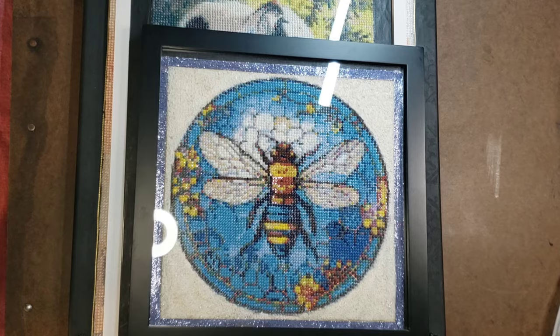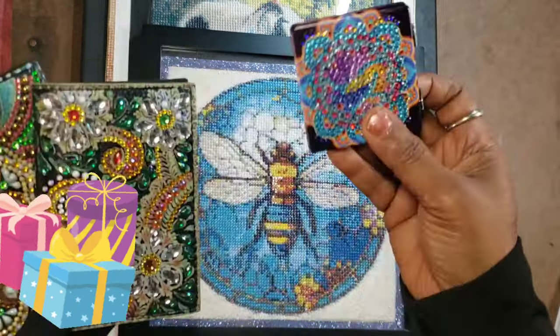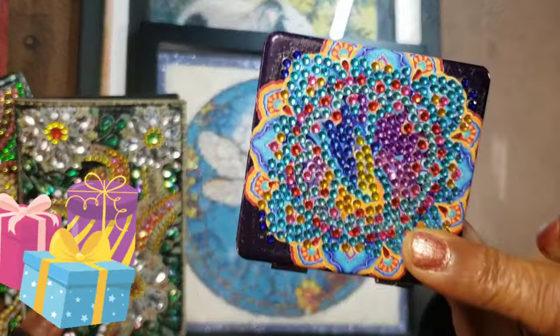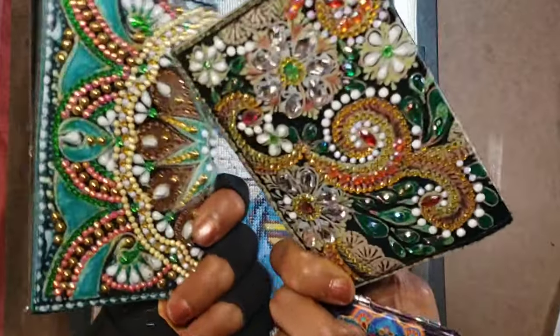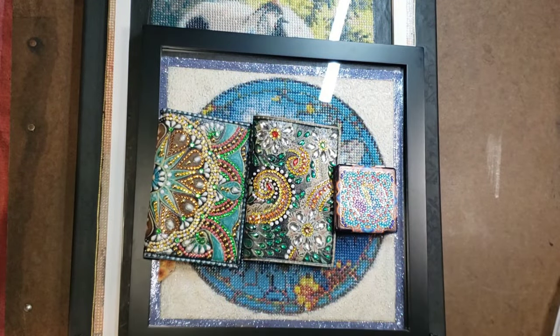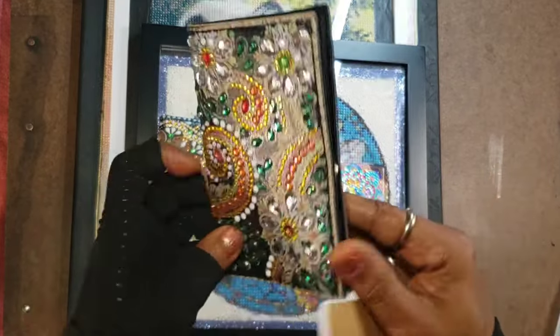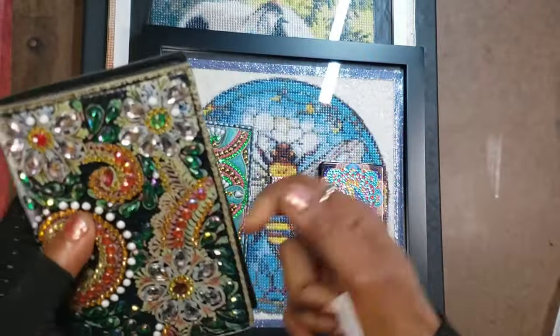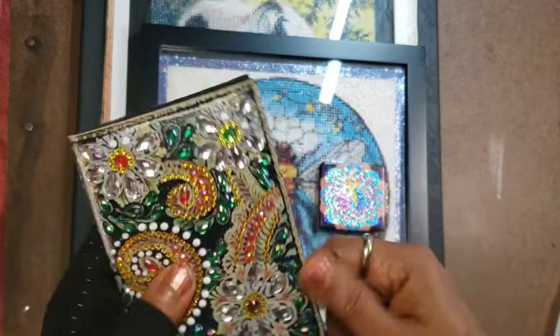And the three off-canvas finishes: the mirror, and the two passport covers done with special drills that I made into notebooks by adding a magnetic closure and little notebooks from Amazon stuck inside. I'll be able to finish up a few more of these and give them away as gifts.